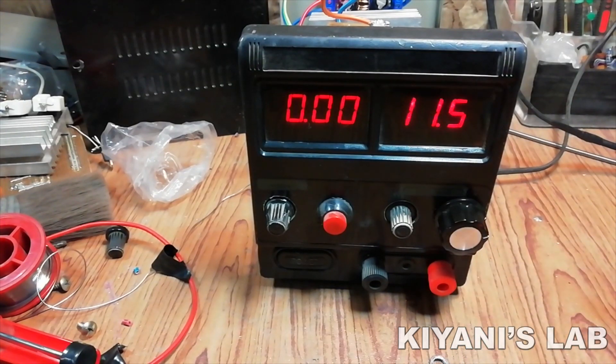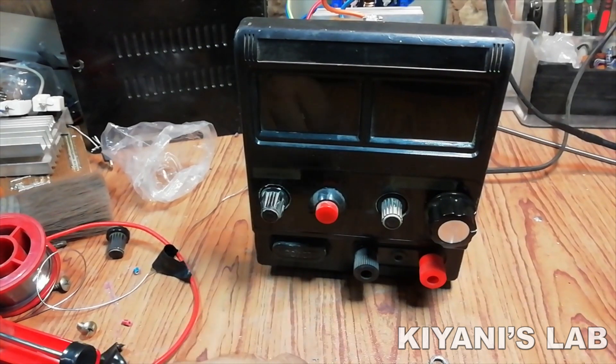The power supply is working perfect. Let's put everything together and close this power supply.